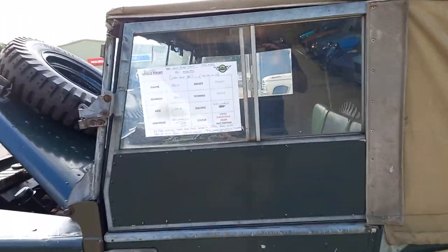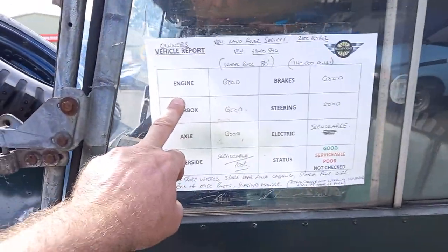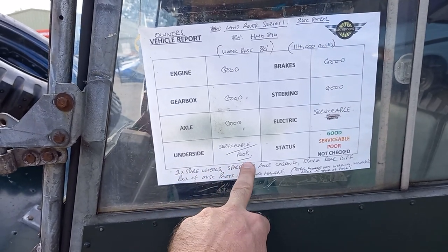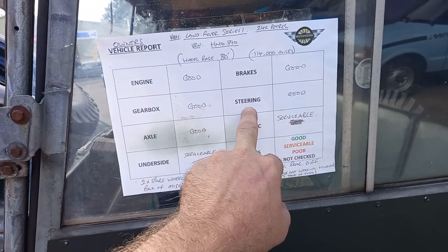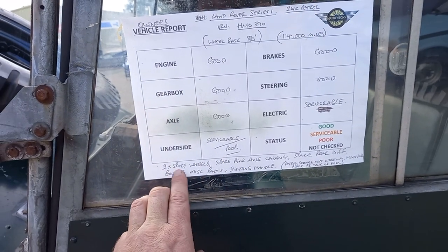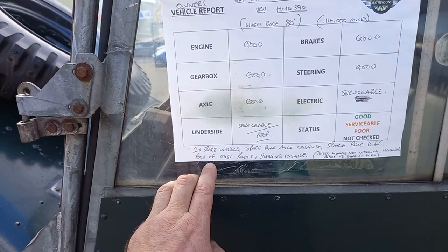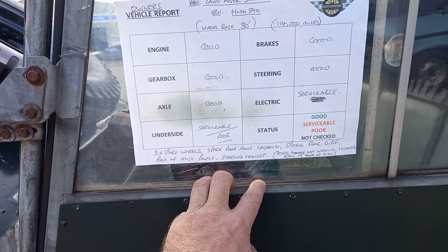What we've got on here — this is what the vendor's filled out. He's completed this: engine good, gearbox good, axle good, underside serviceable but poor in places, brakes good, steering good, electrics serviceable. Two spare wheels, spare rear axle casing, spare rear diff, box of miscellaneous parts and a starting handle.